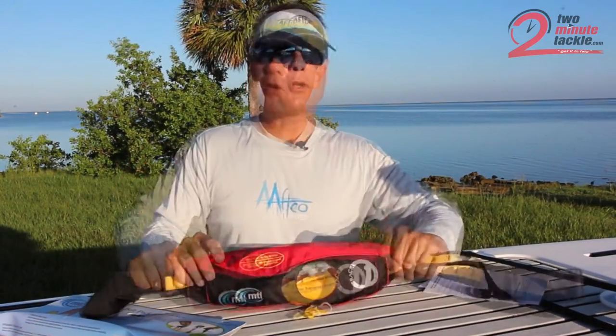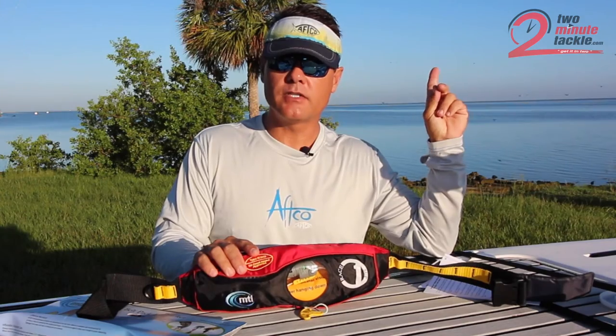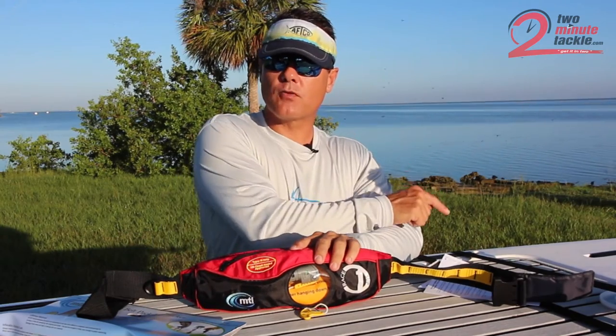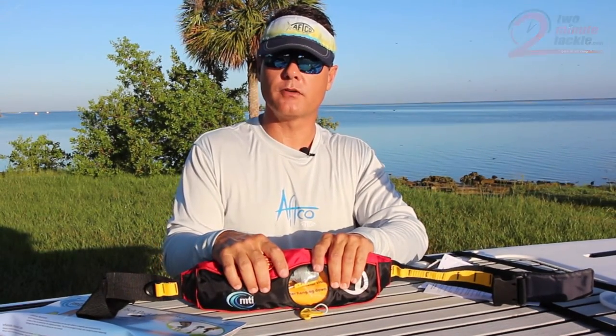Check them out at mti.com. I'll put a link down in the comment section if you'd like to pick one up. Do me a favor — if you click up here, you'll see a link to get you to more 2-Minute Tackle videos like this. And also, be sure to click subscribe down here in the corner so you'll be one of the first to know when new product videos go live.